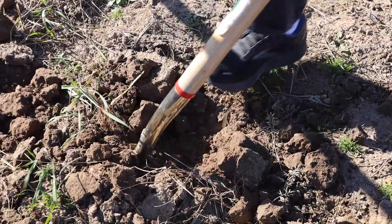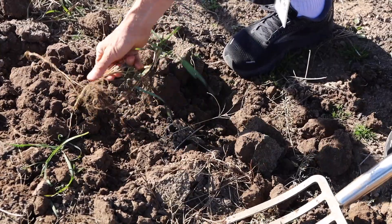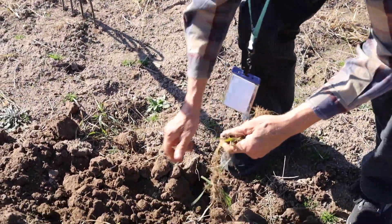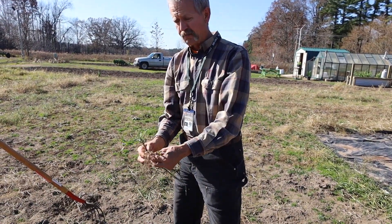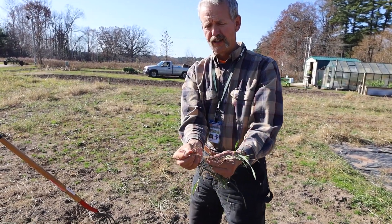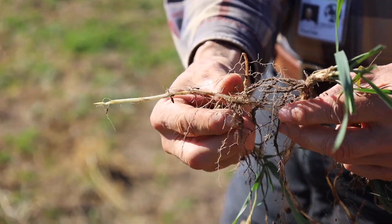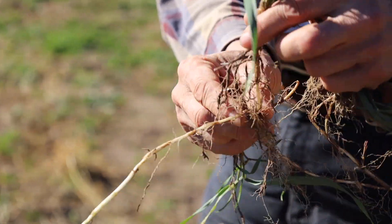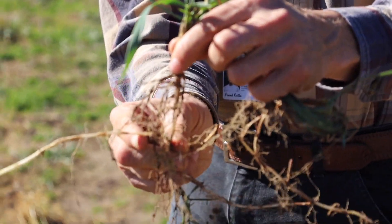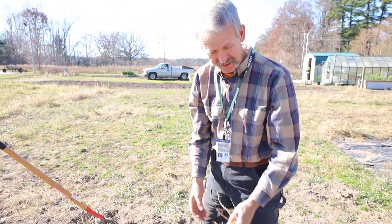It is my number one nemesis in the garden. All connected — didn't get all of it even there, but got a bunch. The growing point is actually very sharp, keeps shooting itself forward just a few inches under the ground, spreading this plant all over, which is why it's a great noxious weed — it's very good at what it does.